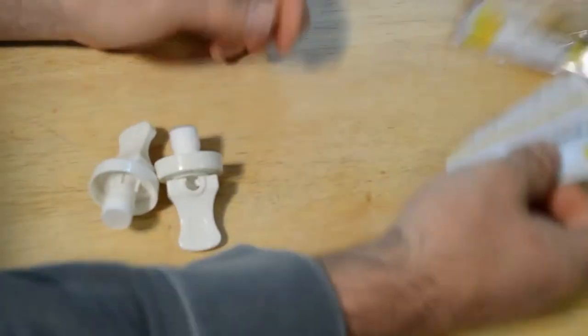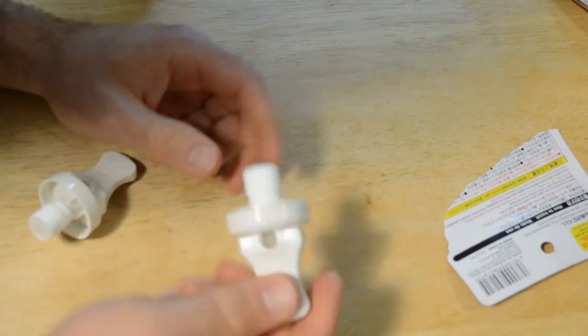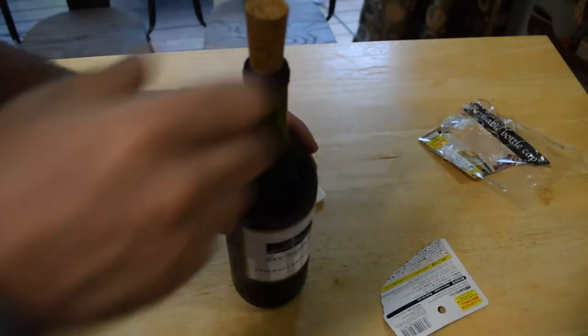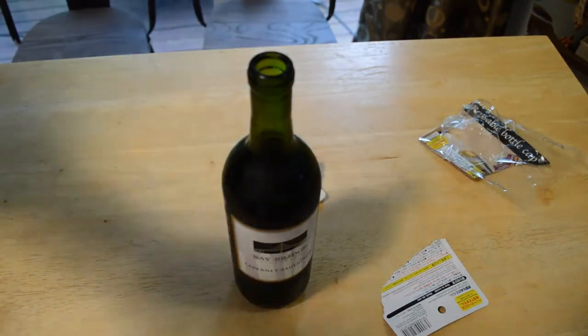I haven't seen this before — this might be a new product from Daiso, it's new to me. You can see these kind of caps; you put them on and they've got a rubber tip. Let's put one on this wine bottle and see if it actually works. I have this Corksicle, and that's my bottle stopper right now.